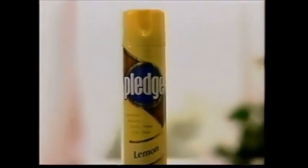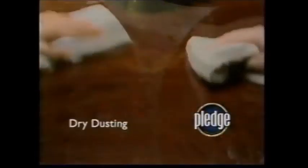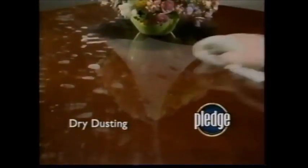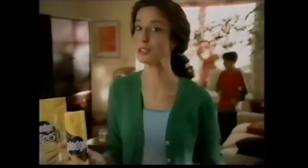There's a better way to look at dusting. It's Pledge. Unlike dry dusting that can leave wood looking dull and dirty, Pledge makes it easy to clean, protect, and bring out the beauty of your wood while you dust without buildup. Pledge. It does more for my wood than just dusting ever could.